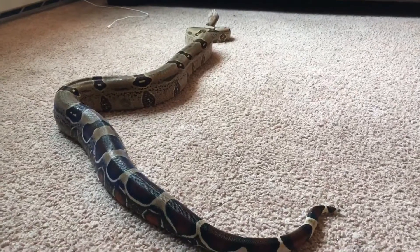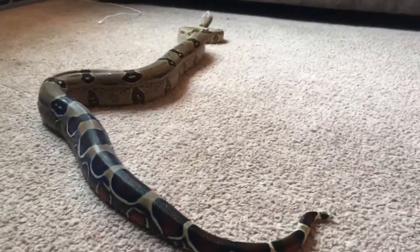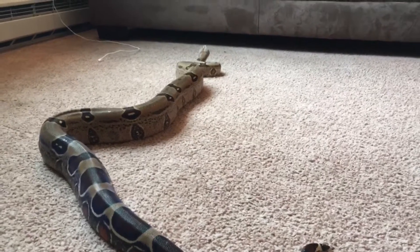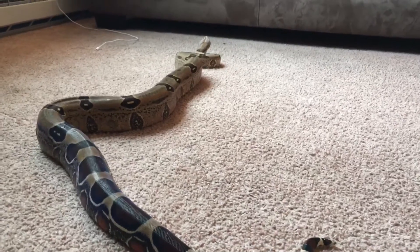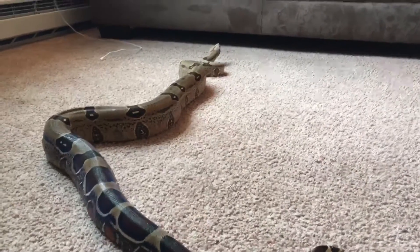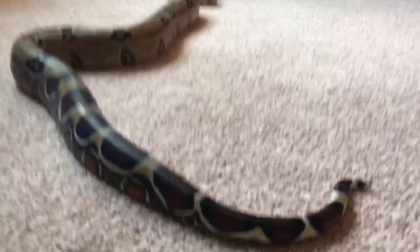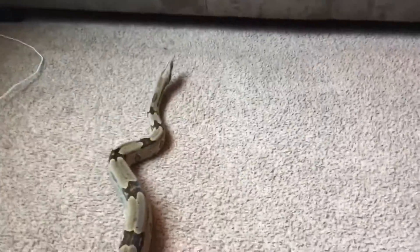My snake is a serenum boa and his name is Sebastian. He's very very mellow — other snakes might be a little crazy, going all over the place, and some might get nippy and try to bite you. But Sebastian never tries to bite unless he's in feeding mode and he doesn't move around that much. He likes to go into dark cracks or crevices in his hideout. I don't really let him on the couch because he can go under it or into cracks, which would be very bad for him.